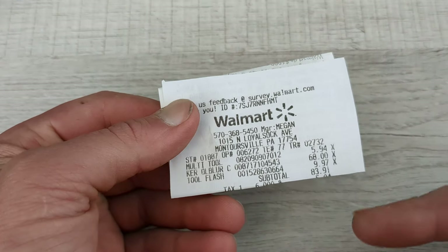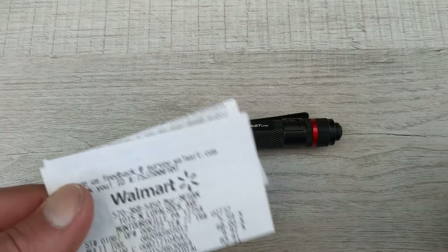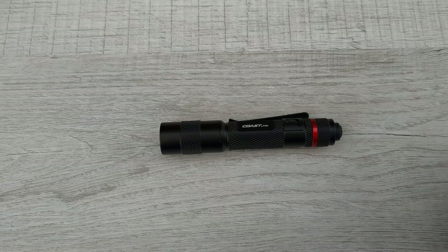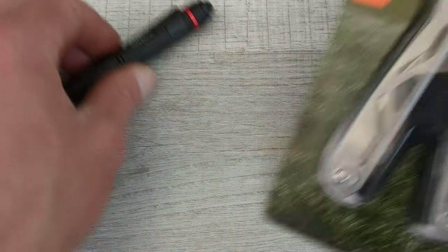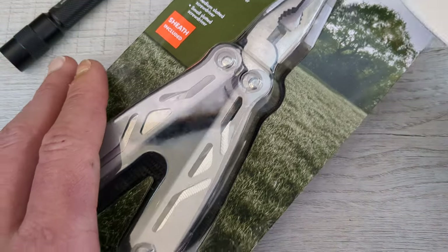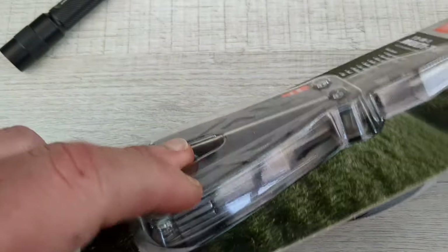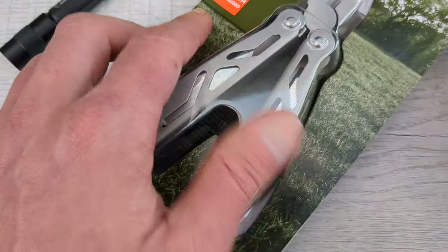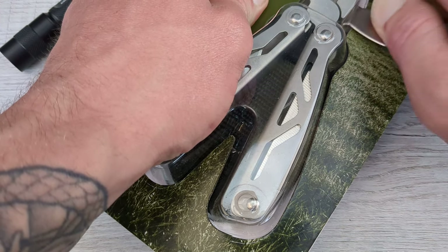That flashlight on the receipt was $9.97 — so $10 for that flashlight. I think that's a good deal. The next item was $5.94 and I just wanted to get this to try it out. It is an Ozark Trail 12-in-1 multi-tool, $6 for this thing. When I was looking at it, I wasn't sure how ergonomic it would be, but I figured for $6 it would be worth giving it a shot.